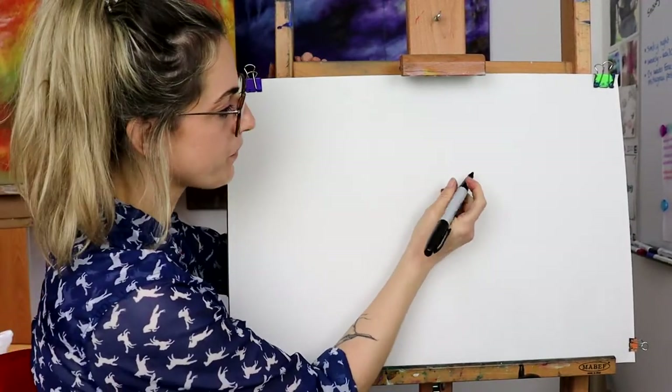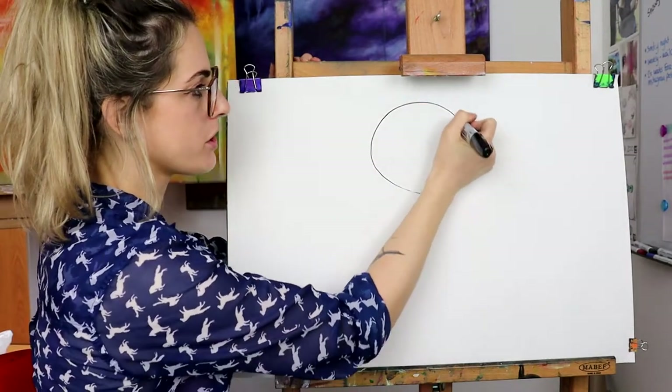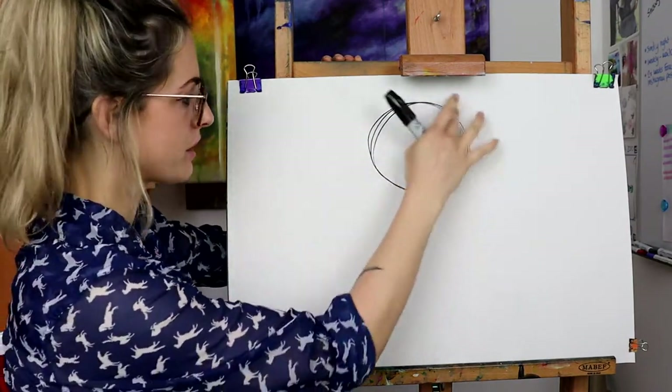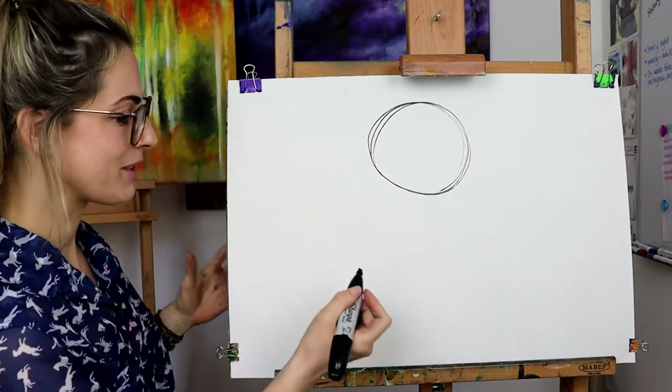So you want to do a sun. Let's do a nice big circle in the middle of the page. Go around it more than once if you don't get what you want, because I always like to really try and make it very rounded. It's quite a simple picture actually, because then we're going to do a tree.